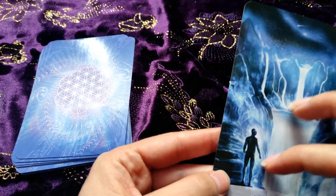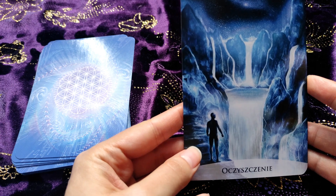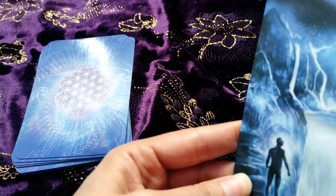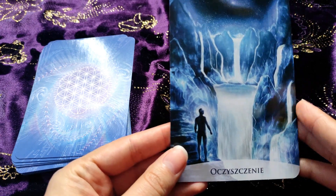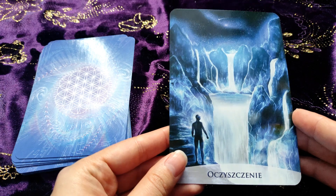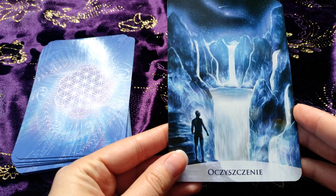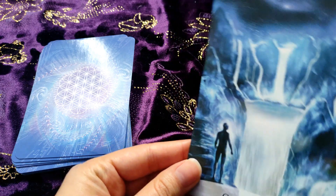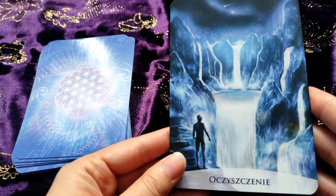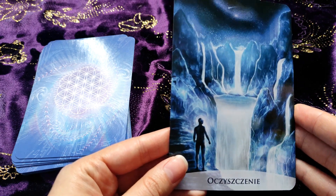'Purification' — it's very night-like because of the dark blue, but water is a symbol of purification, a sort of catharsis I would say. Water has this power to make things pure.